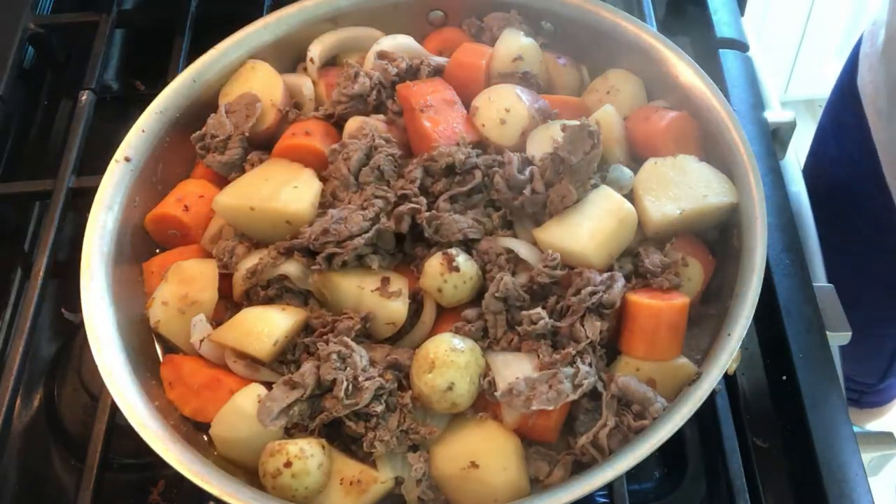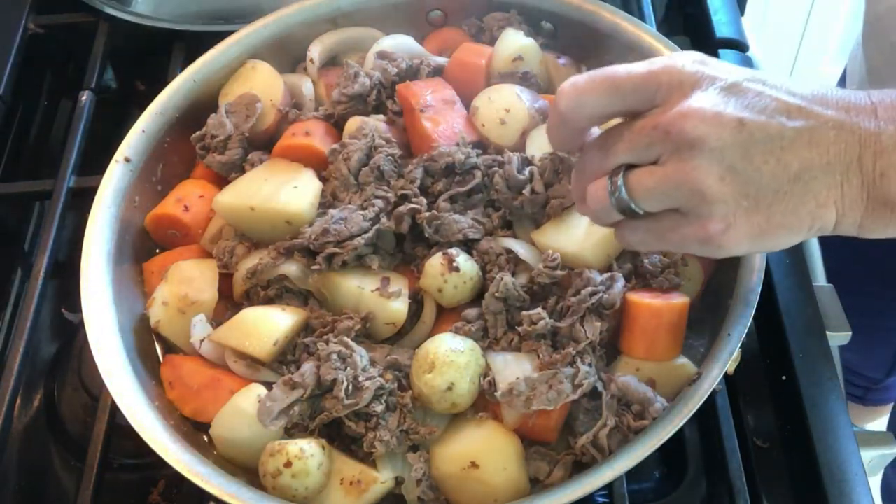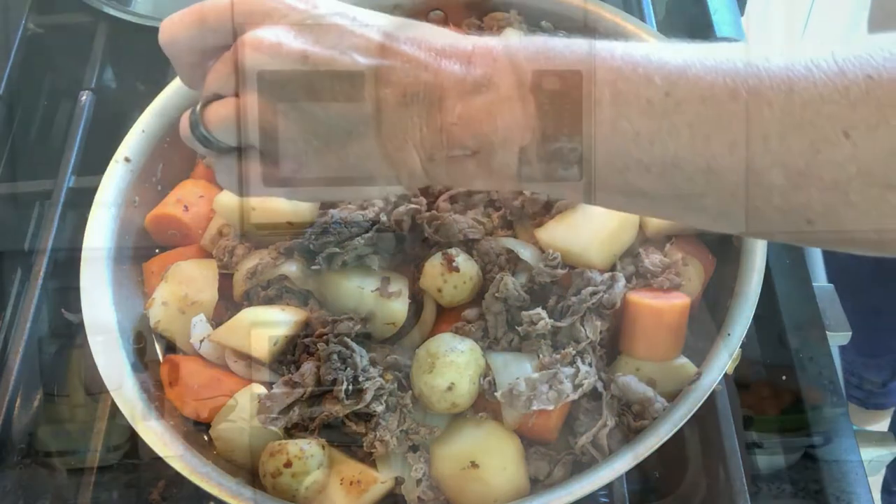Let's check to see if our potatoes are cooked through — yes, they are! Thank you so much for watching Kathy Cooks for You. I hope you enjoy this Nikujaga. I wanted to show you this amazing recipe because my family loves it so much, and I cannot wait for us all to gobble that up later.